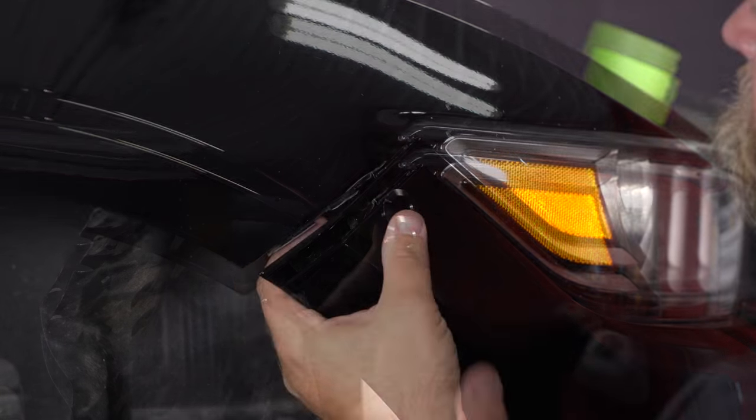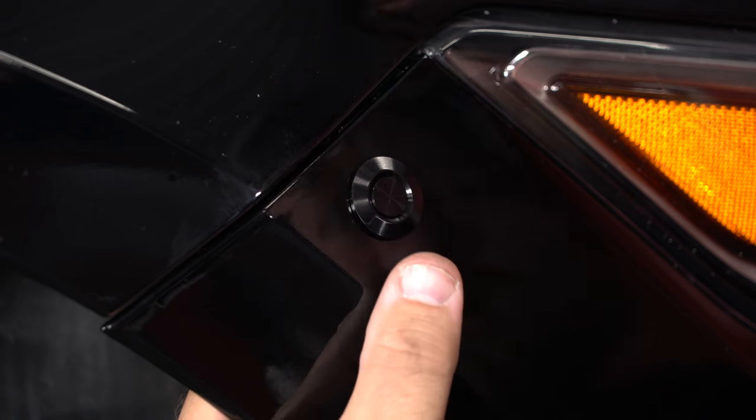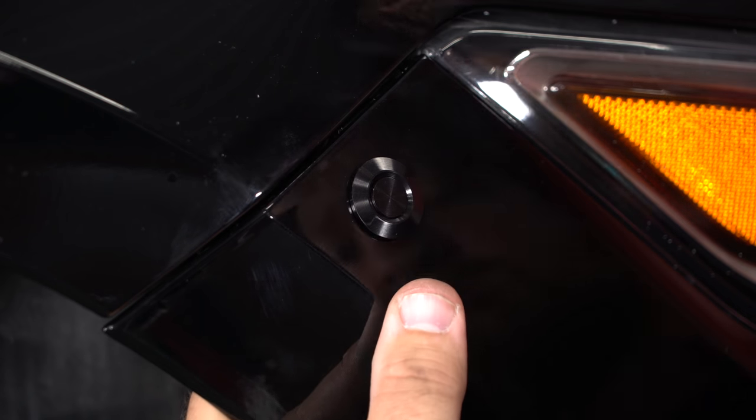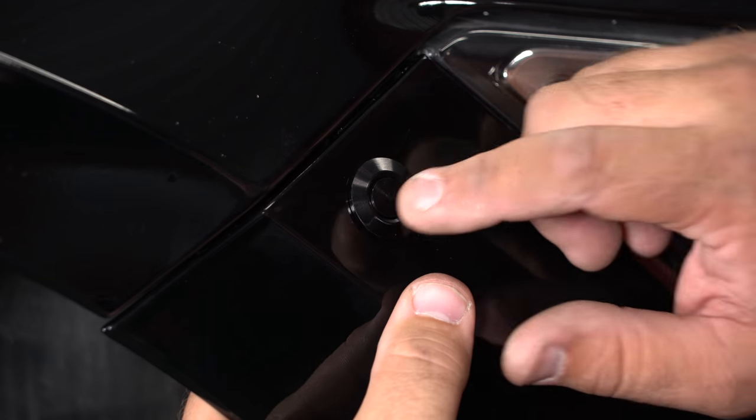Now we can check our fitment. It locked into place. It is a little further in than I had wanted, but we will make further adjustments later — now we know it works. We can modify the factory bracket and then make final adjustments.